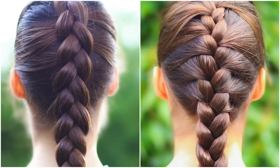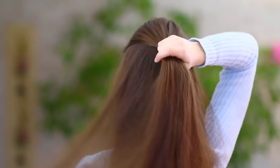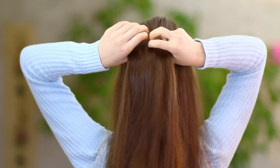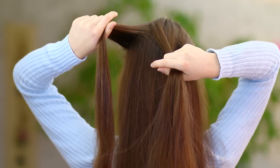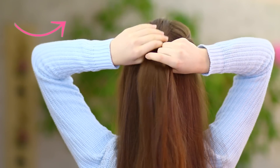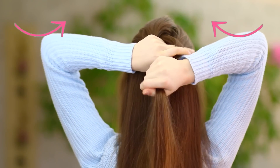Now let's get started with the tutorial. First, I pick up a section of hair from the top of my head and split it into three equal sections. Now I cross the leftmost section under the middle section. Then I cross the rightmost section under the middle section.